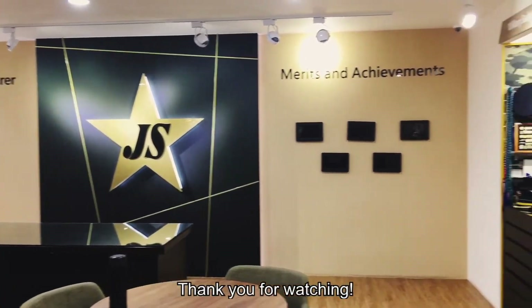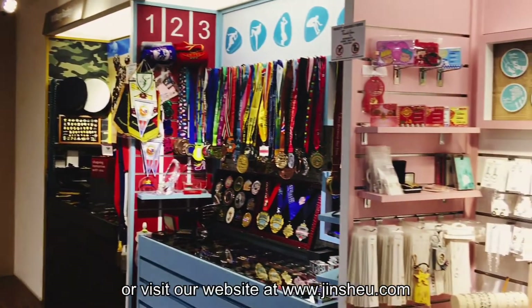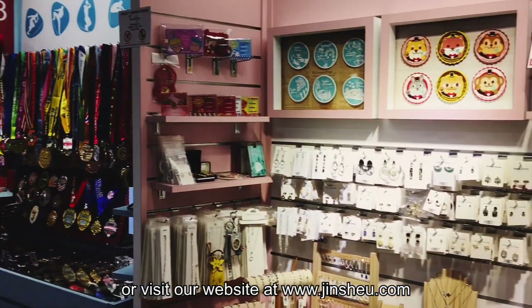Thank you for watching. Please contact your sales representative for more details, or visit our website at www.gc.com. Thank you.